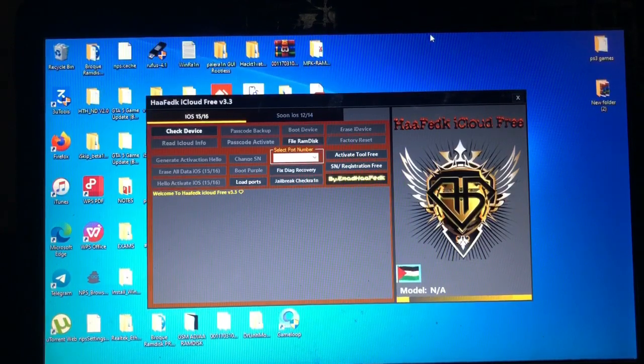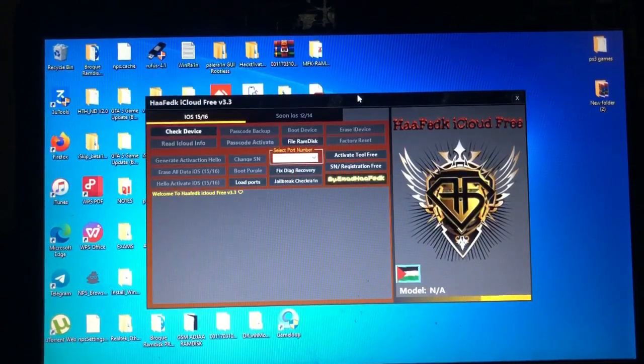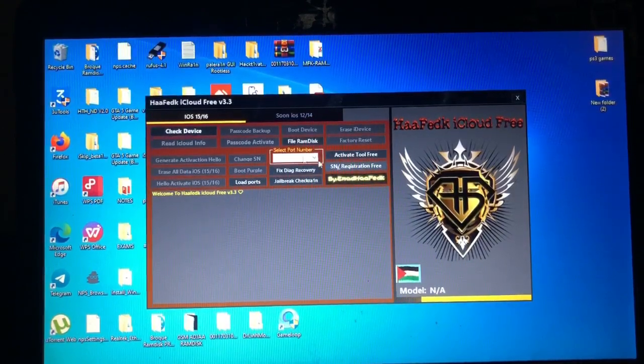I'll show you over here — my device, as I said, is not supported. It's on iOS 16.7.2 and the last supported iOS for this tool is iOS 16.6. I tried it but for my device it didn't work. So if you want to bypass your device, first of all you will connect and download this tool — link in the description below. After downloading this tool, you will check your device.